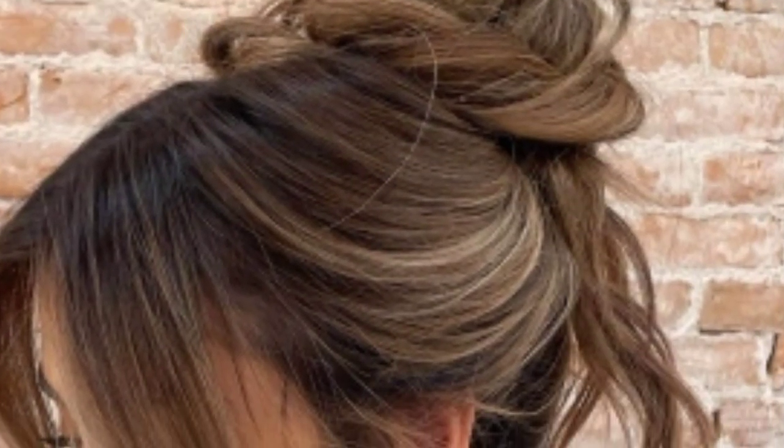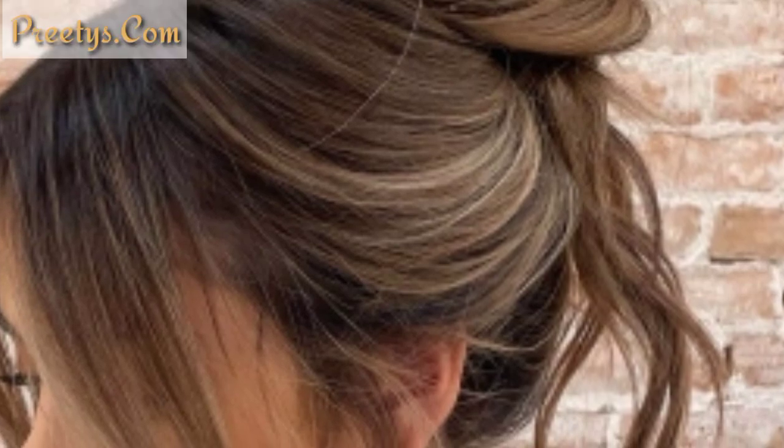Create a high ponytail, wrap the hair around the base to form a top knot, and secure. This is a more polished version of the messy bun.